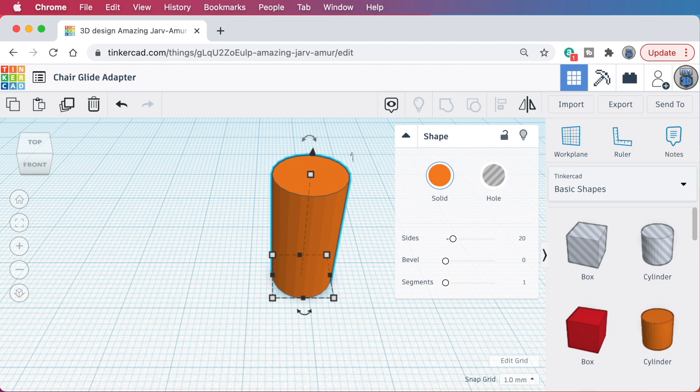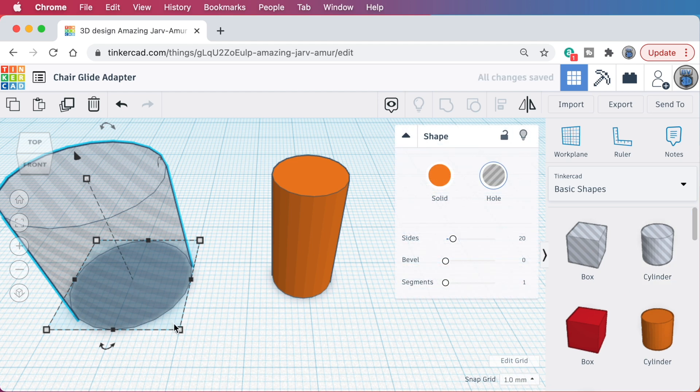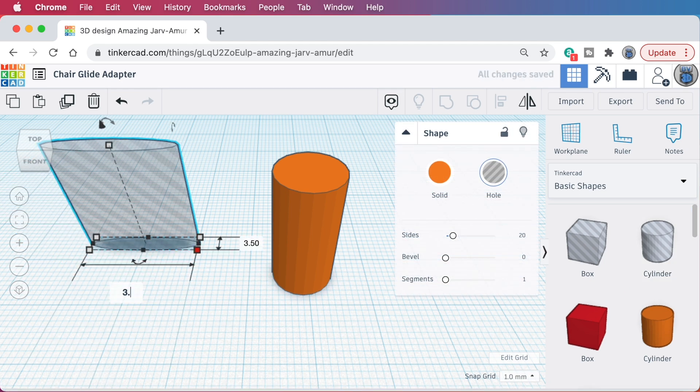Next, I think I said I needed a hole for the screw about 3 or 3.5 millimeters in diameter. I'll try 3.5, and we can print one of these out and test fit it. We can come back into Tinkercad if we need to make an adjustment. So to make the screw hole, I'll drag out a hole-type cylinder and set its footprint to 3.5 millimeters by 3.5 millimeters.